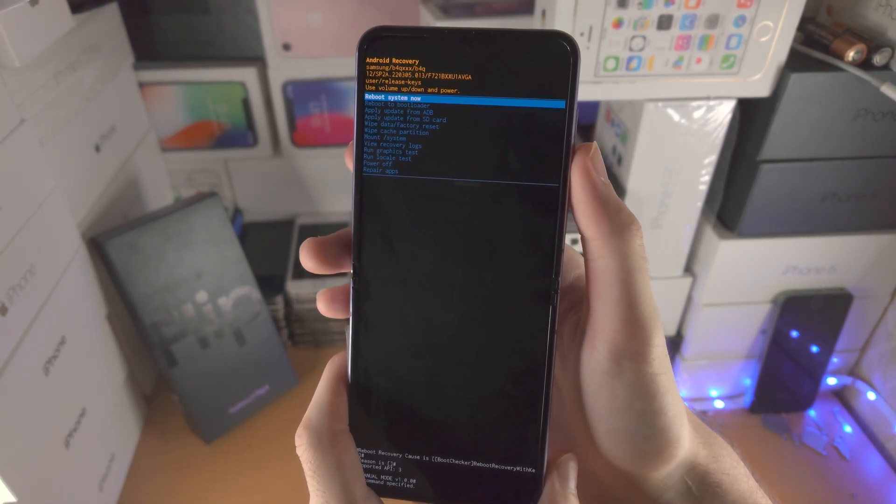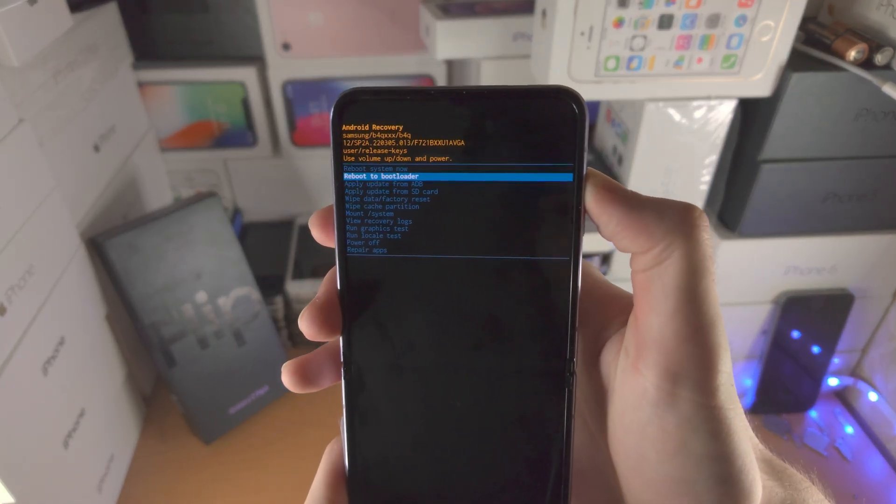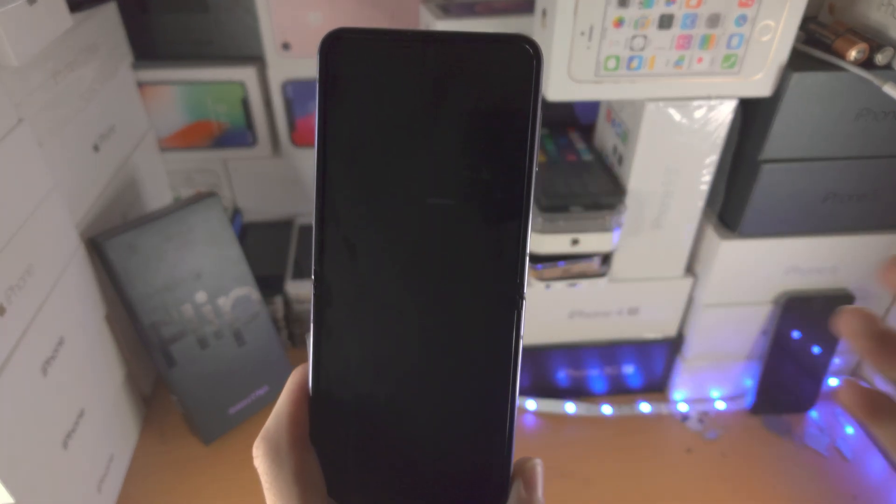Thanks for watching. If you want to reboot the system, just click on reboot with the power button. Bye-bye.